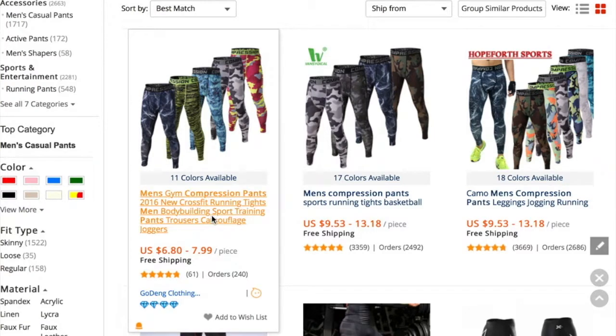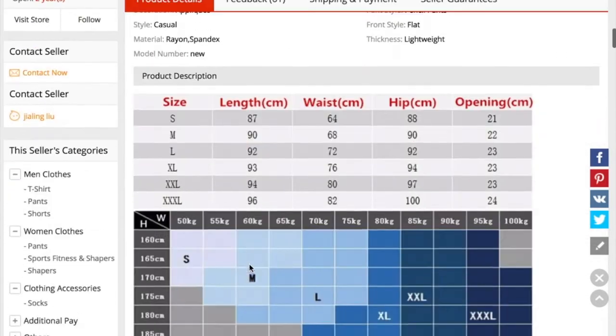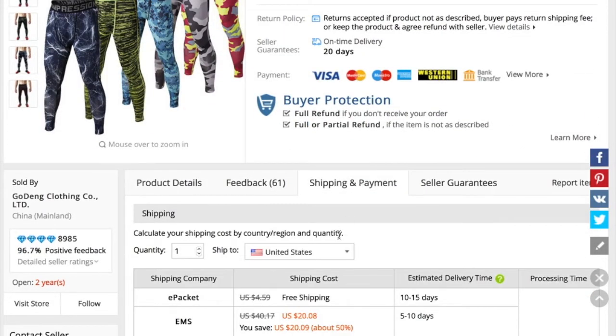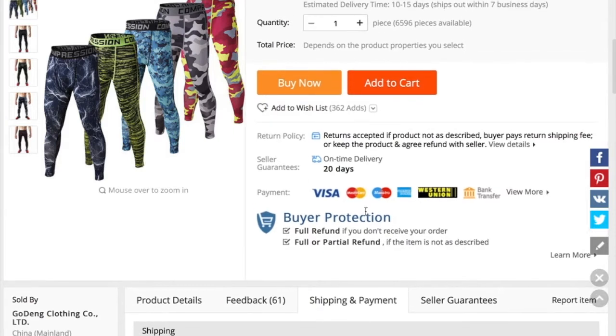We're going to go with these right here because I like their four-diamond feedback. Now scrolling down, the first thing we want to check is if they offer ePacket shipping, which can be found under Shipping and Payment — and they do. The best part about ePacket is it doesn't take a very long time to reach your customer, and it's free or low cost. If you look at something like EMS, you're spending $20, and there go your profit margins. You could also order a sample to get the product in hand yourself.